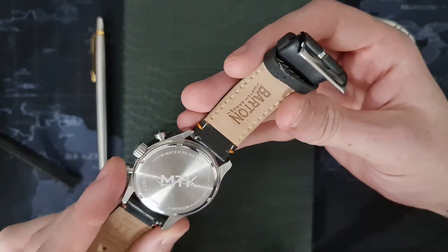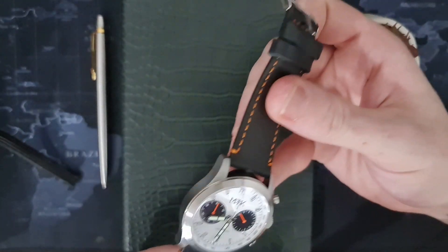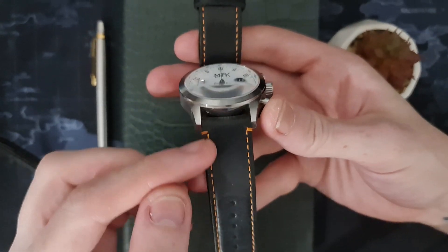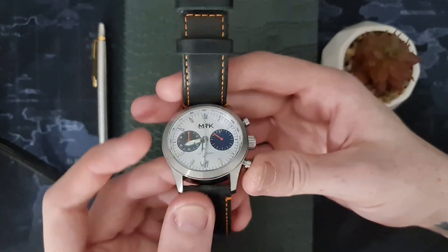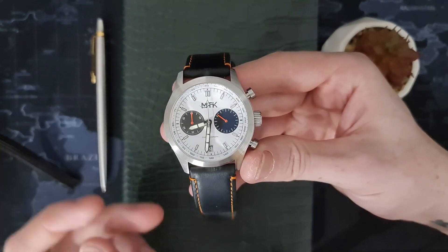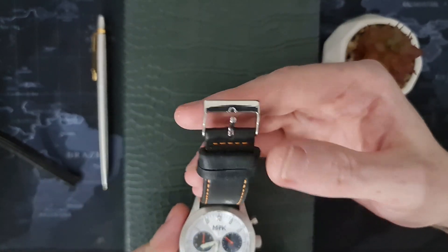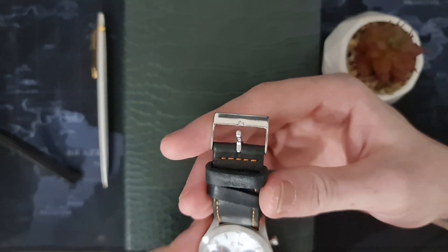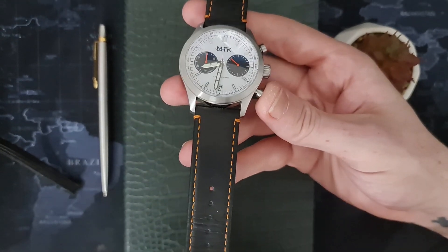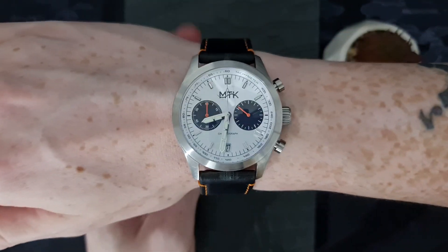Moving on to the band — this is a Barton watch strap, very nice leather, very nice feel to it. We have really lovely orange stitching down the side and at the lug points, which gives a nice accent that plays well with the subdials. We have a polished buckle and two keepers. The band does not taper at all towards the tip.